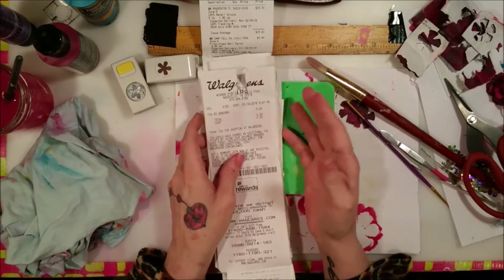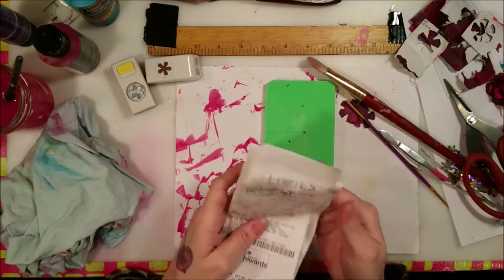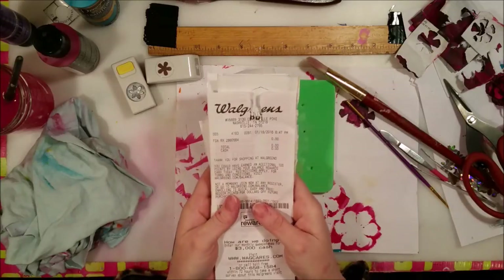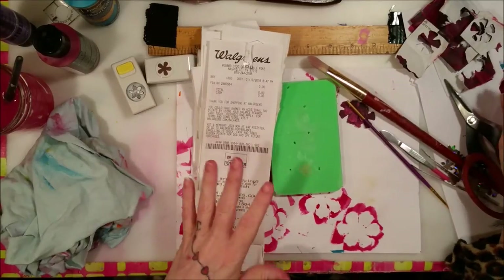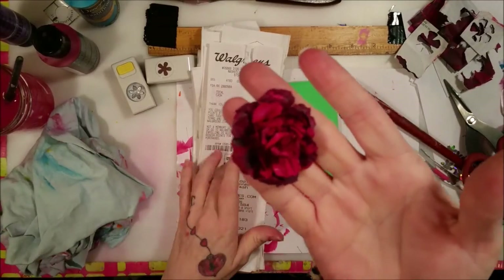You can also buy thermal paper in 8.5 by 11 sheets and it's not very expensive. I'm going to show you some things that you can do with thermal paper. First things first, I'm going to show you something I made — this flower I made with thermal paper.